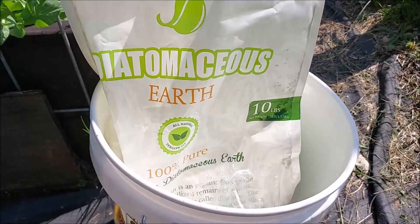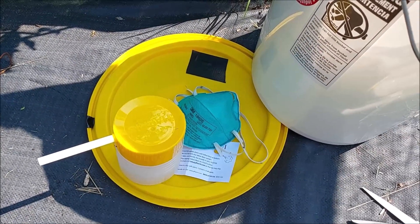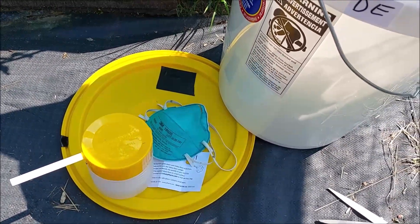So this is the diatomaceous earth that I purchased. You definitely want to wear a mask when you're applying this - you don't want to be breathing it in.